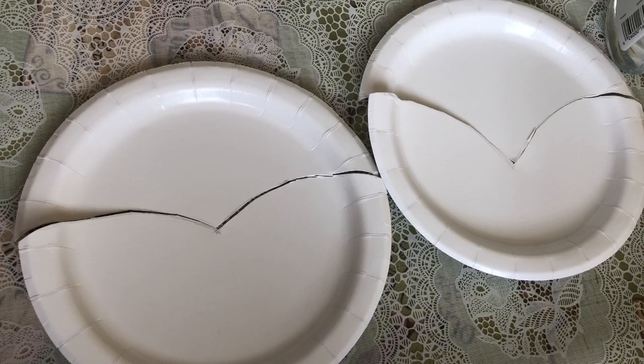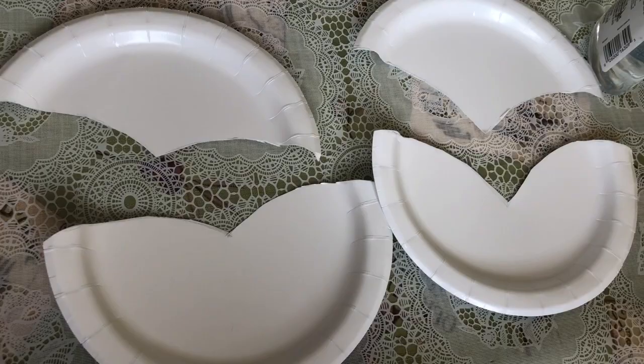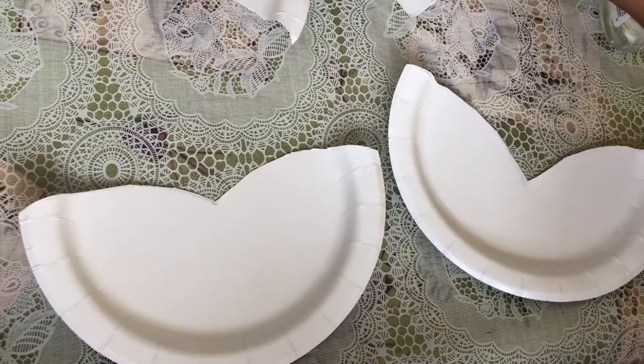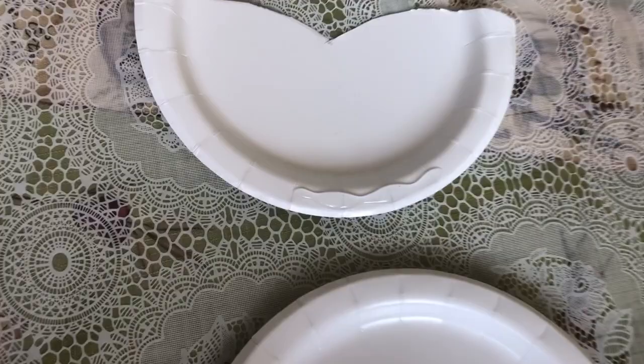Hi guys, today I'm gonna be making a paper plate butterfly. I got two small paper plates and I made a heart shape — I cut two plates the same way. These parts are gonna be the wings, and we have some extra pieces. These are the ones we're gonna be using for the butterfly wings.